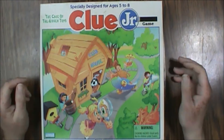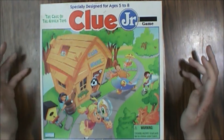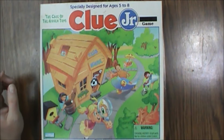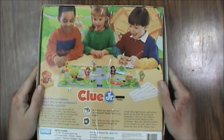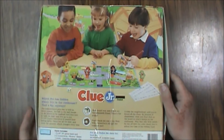Hello and welcome to another What's Inside. On this episode we're looking at the Clue Junior game: The Case of the Hidden Toys. This is from 1995 from Parker Brothers, two to four players, ages five to eight is the designed age group. There is a warning for ages three and under because of the small parts, but it's definitely not as complicated as regular Clue, so great for kids that want to play Clue but probably aren't developmentally capable of doing the regular version. Let's open this up.